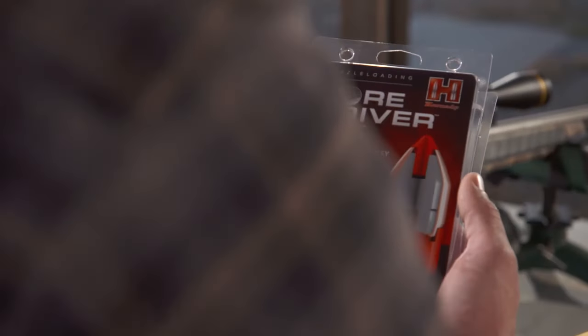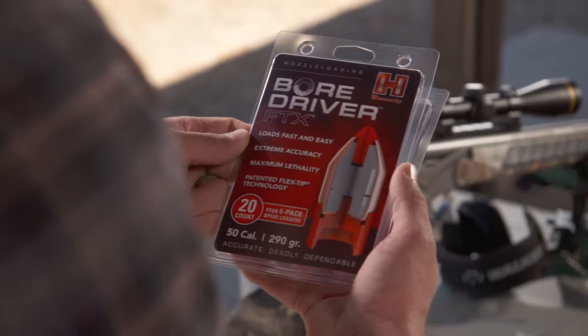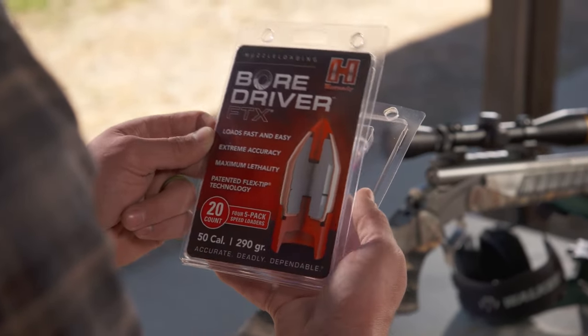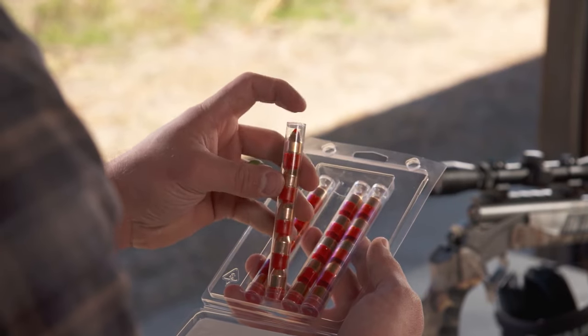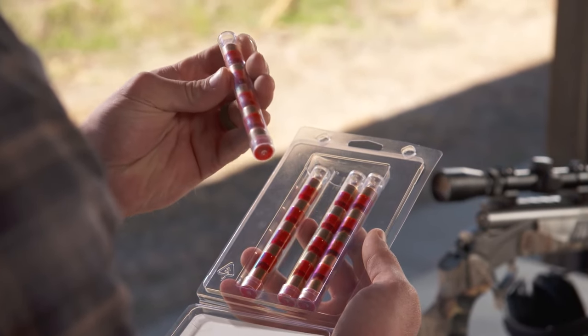One of the things about the packaging on the new BoreDriver FTX is that they come in speed loader tubes — five bullets per tube. When you get out in the field, you can drop bullets out, drop pellets in or powder, and you have a built-in speed loader ready to go in your pack.